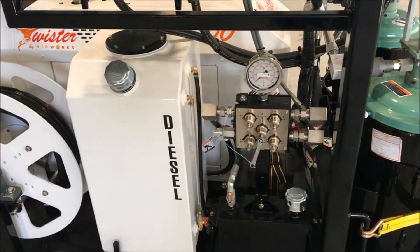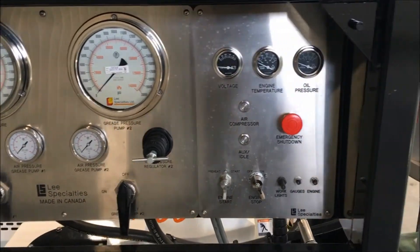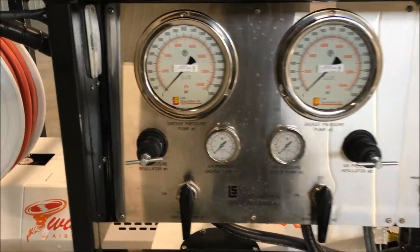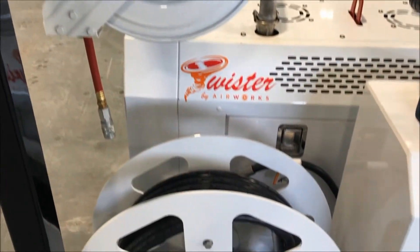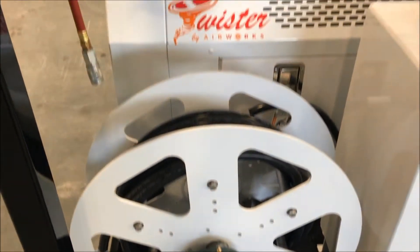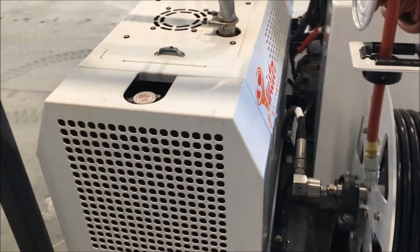We're utilizing the Lincoln high-pressure pumps and air motors, driven by an Airtek Twister 100 power pack that has a 100 CFM, 150 PSI compressor, as well as a 6 kilowatt generator. We're utilizing our manifold system that we use in all of our grease injector systems, as well as a high-pressure hose reel.